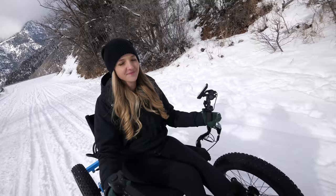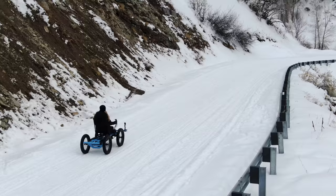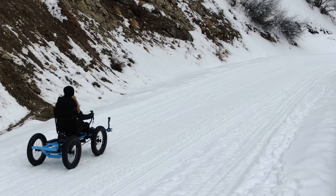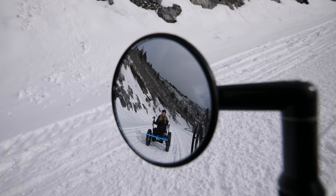Cambry says it's way fun — better than a snowmobile. She once tried snowmobiling and was always afraid her legs were going to get burned. This is so much safer for her body and she loves it. The noise level is way less than a snowmobile, so you can enjoy nature better than on a gas-powered machine.